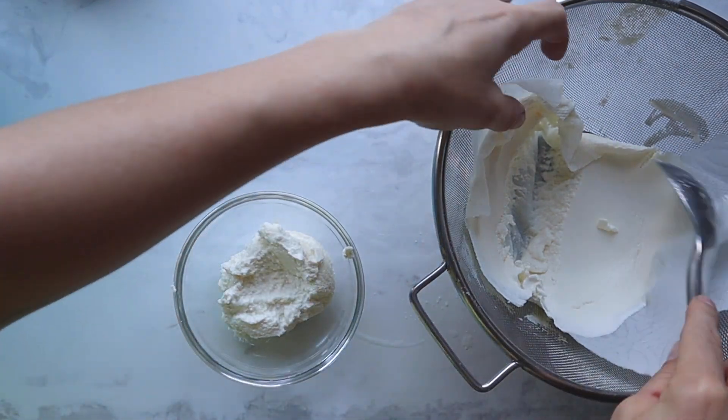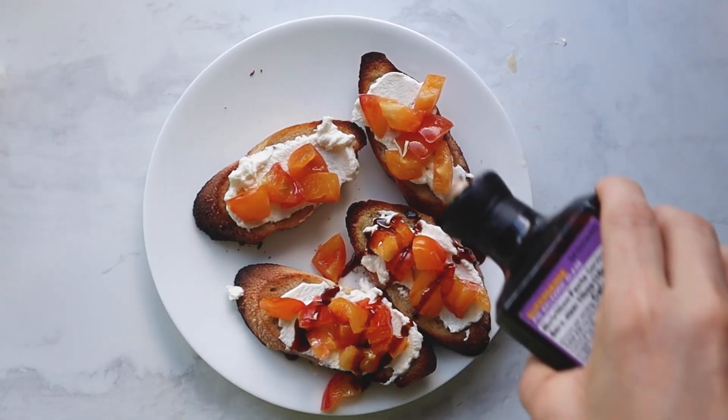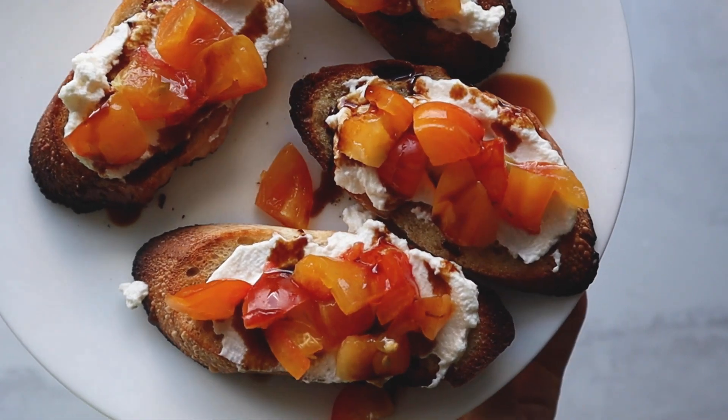From here, you can use the ricotta however you want. Our favorite way was to spread it onto a lightly toasted baguette topped with some freshly diced tomatoes, a drizzle of balsamic glaze, salt and pepper.